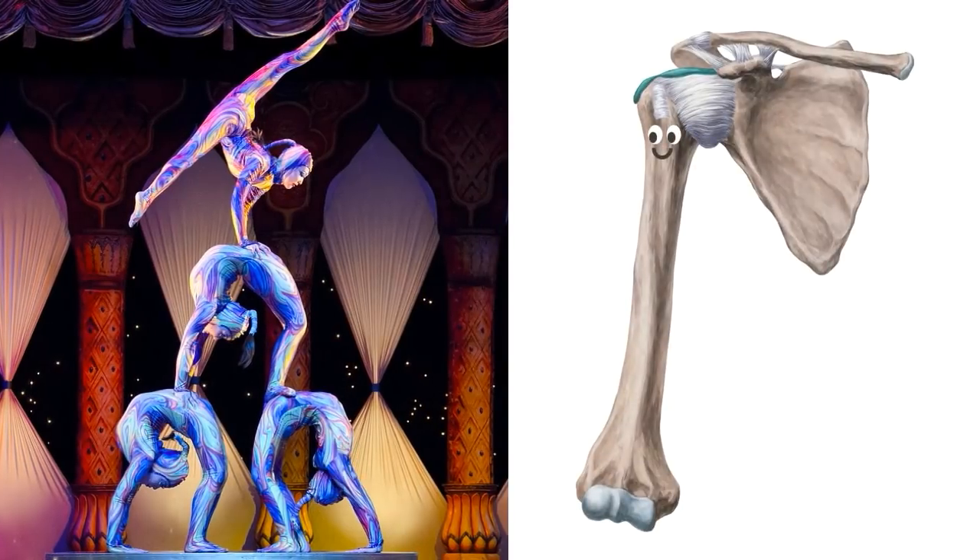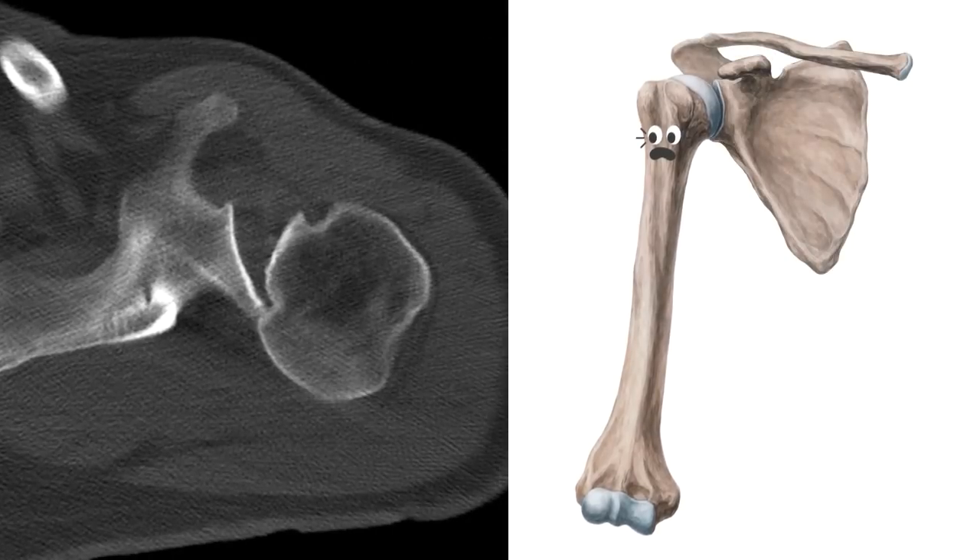The shoulder joint is one of the most flexible joints in the human body, and it helps contortionists twist into their unusual positions. However, increased flexibility means decreased joint stability and an increase in the risk of dislocation.